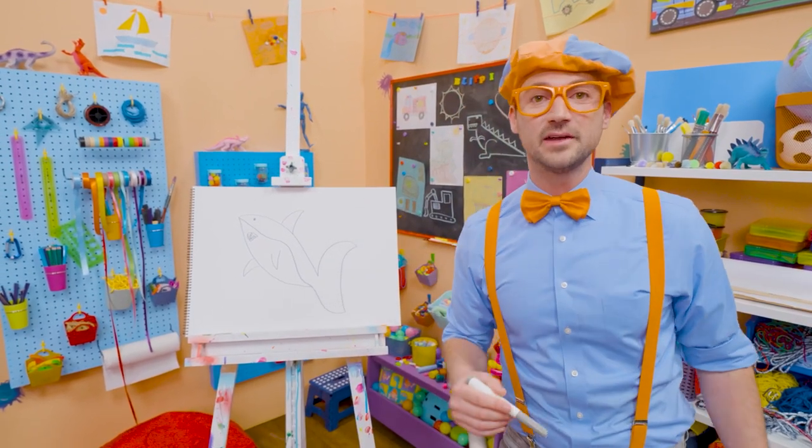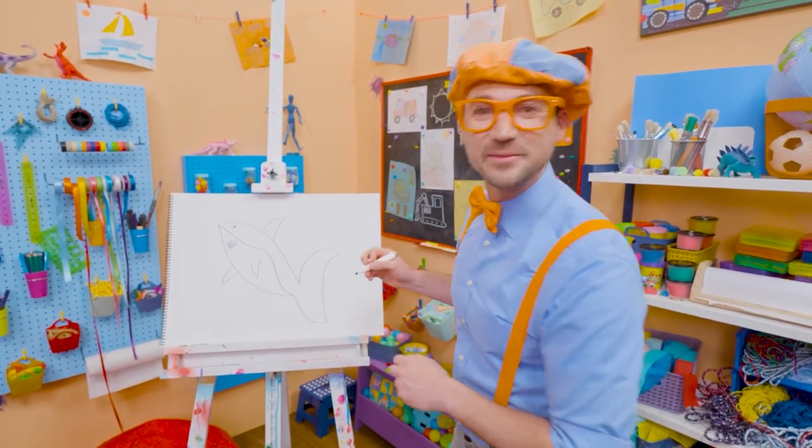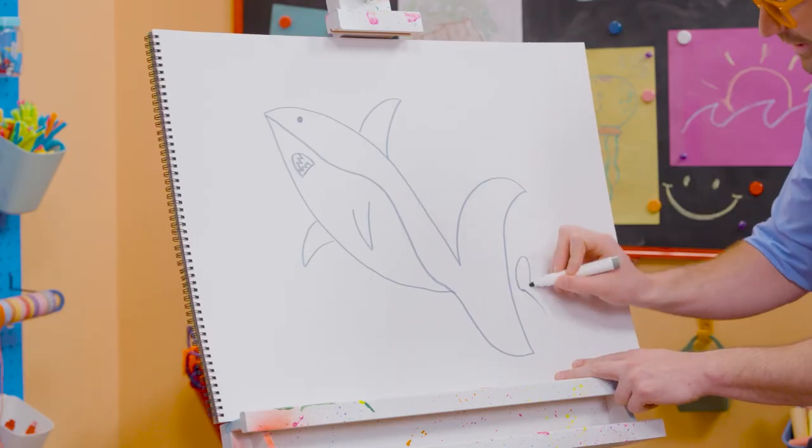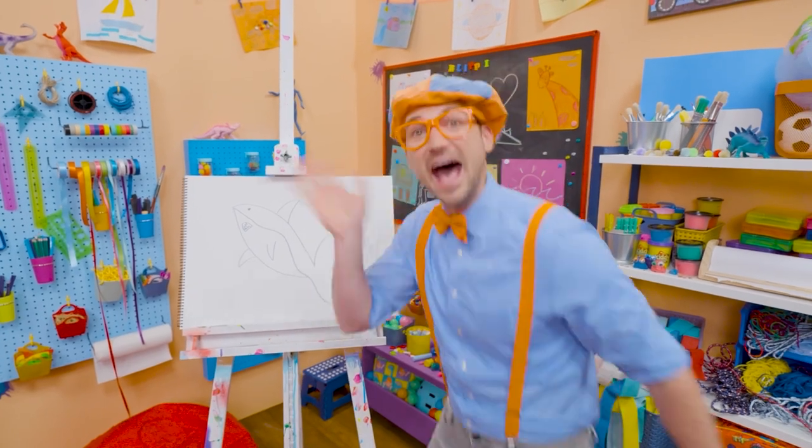Well, if you love drawing with me and want to draw some more, all you have to do is search for my name. Will you spell my name with me? Ready? B-L-I-P-P-I. Blippi. See you again. Bye-bye.